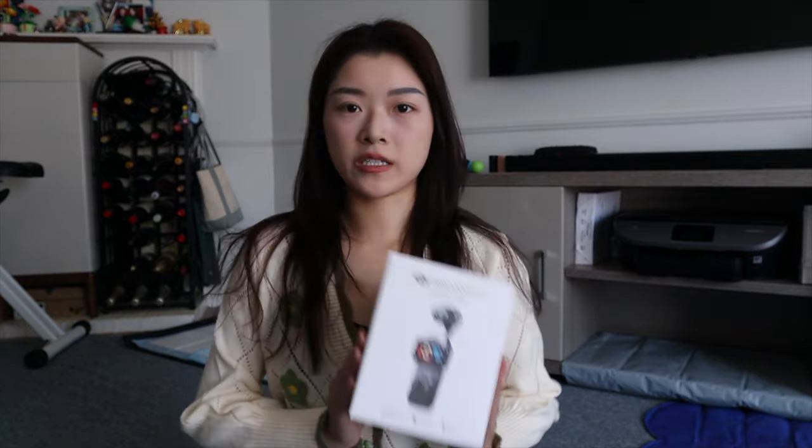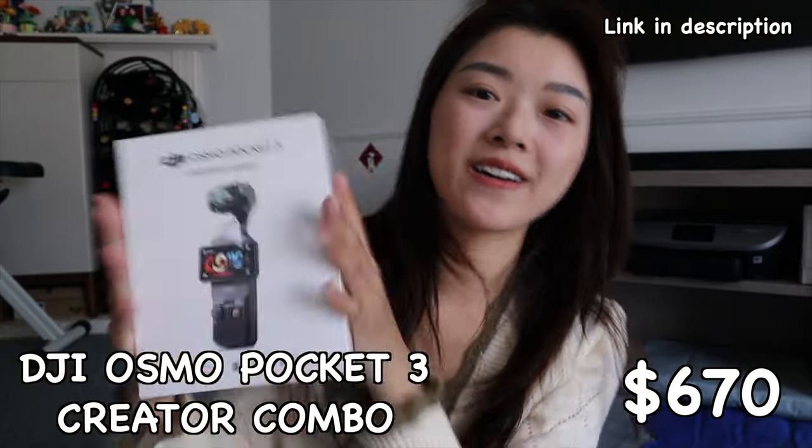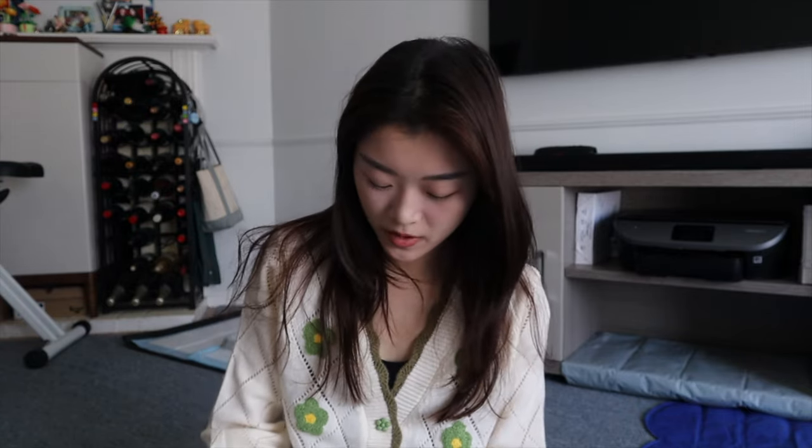Today I am going to be basically unboxing my DJI Pocket 3. Oh my gosh, I have waited so long for this because I was waiting for all my gift cards to come in the mail. So I didn't end up paying too much for this out of pocket. I haven't even finished saying the intro and I'm already starting to open it. So let's just go and get started.